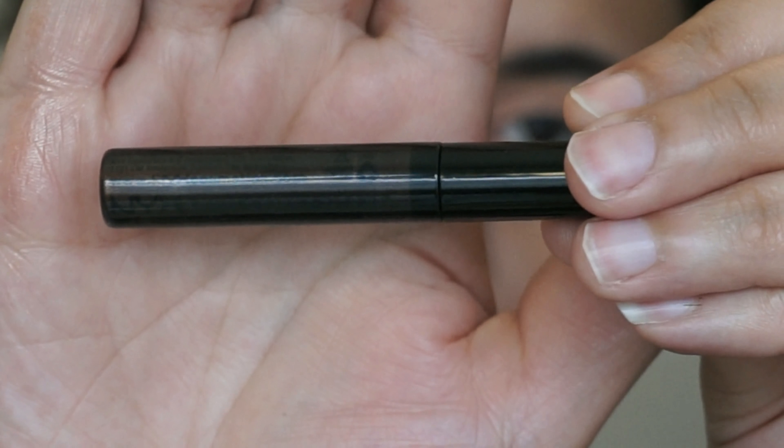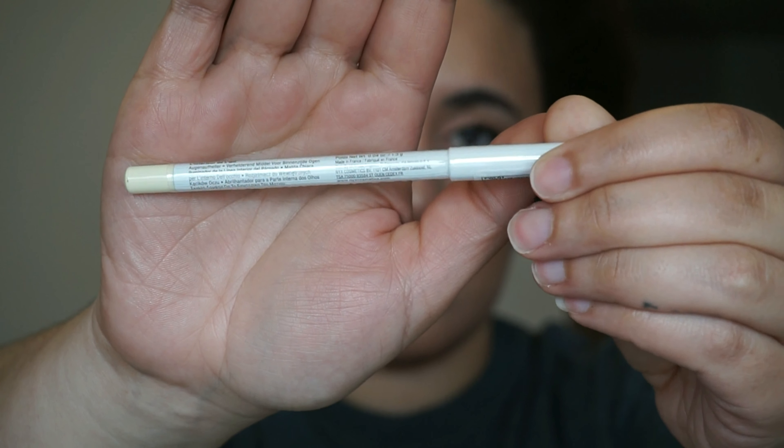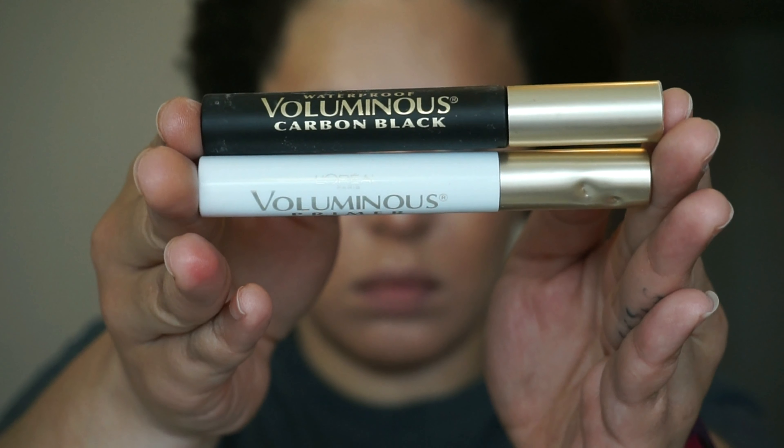For liner I'm using this NYX liquid liner in the shade espresso brown. For my waterline I'm using the NYX Faux White eyeliner in the shade vanilla. This is the mascara combination I'm using — no falsies.